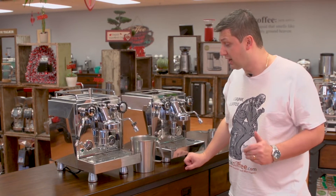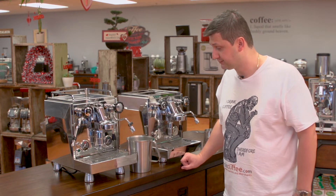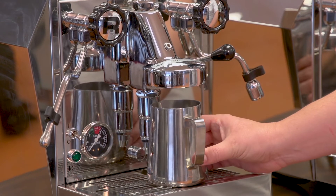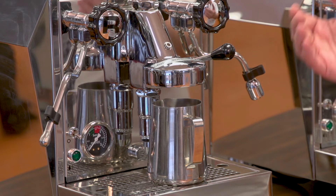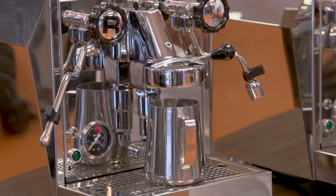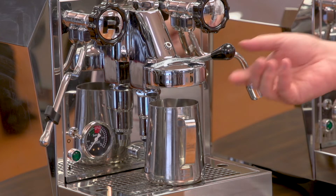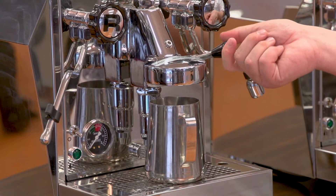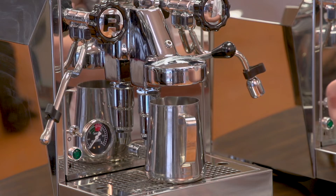Now if you're transporting the machine, I recommend leaving the steam tap open during transport. With the machine still hot, we'll want to get any excess water that's inside the group out. The way you do that is by lifting the lever, and some water may trickle out into your container. I also suggest shipping the machine with the lever in the top, open position. That way, if there's any water left over and it does freeze, it has room to expand.